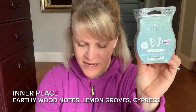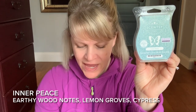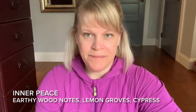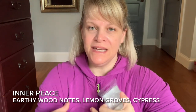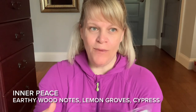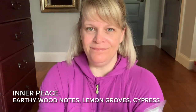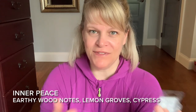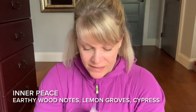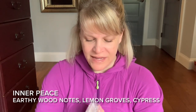Scentsy says: earthy wood notes with the unmistakable scent of lemon groves and rejuvenating cypress. Let's talk about the lemon first. Lemon can be a cleaner lemon, and I do get a cleaner style lemon here. I also get almost like little greenery residue — like the parts of the tree with the scent. It also kind of smells like citronella, so picture all that together.